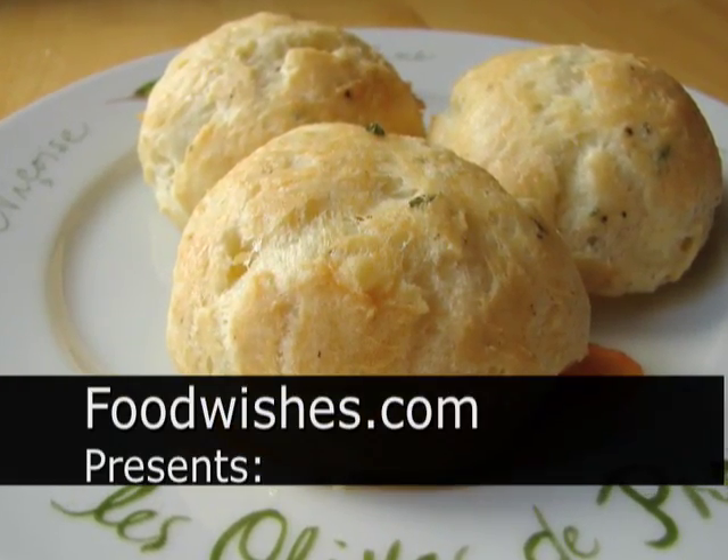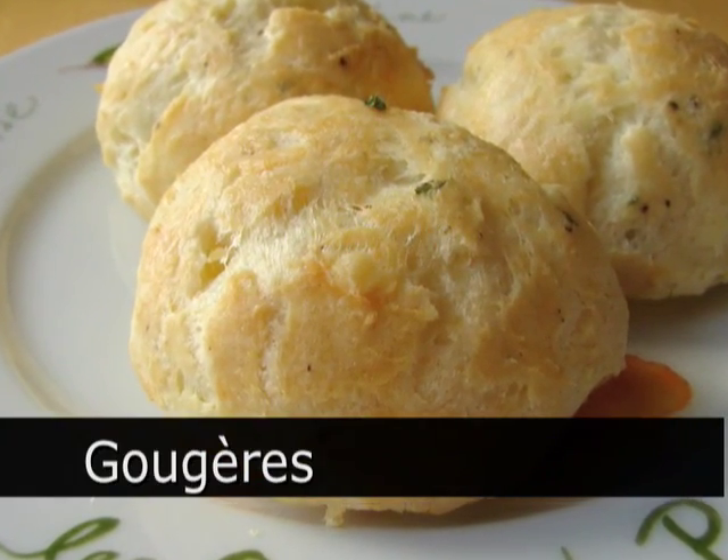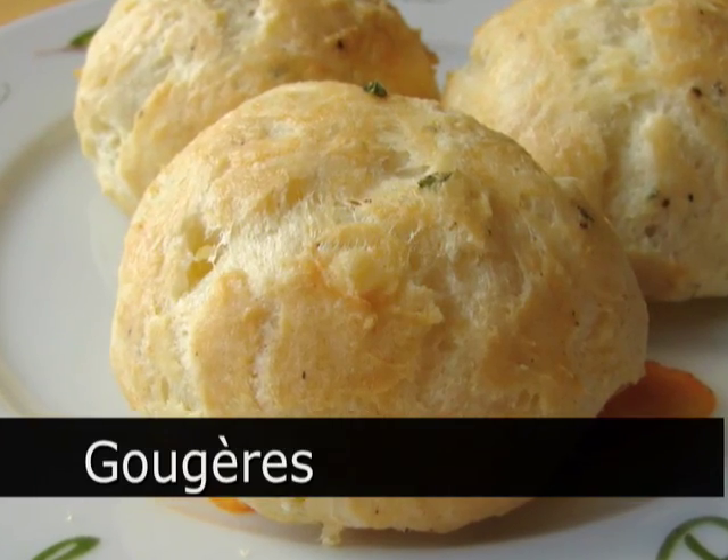Hello, this is Chef John from foodwishes.com with Gougeres. I think that's how you say it. I always used to say Gorgere, but I don't think that's right.